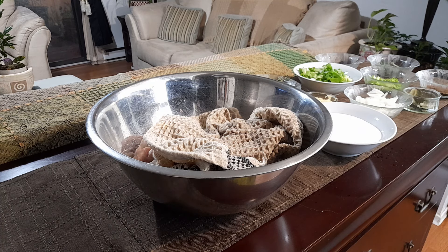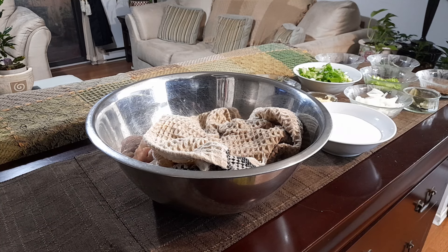Hi guys, good day! Empress G here again. I have a friend of mine who wants to get some corned pork, and I haven't made this in a while.